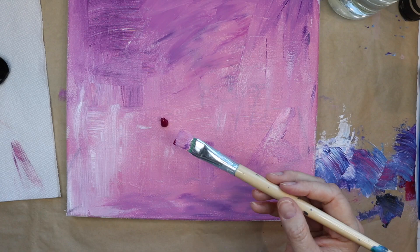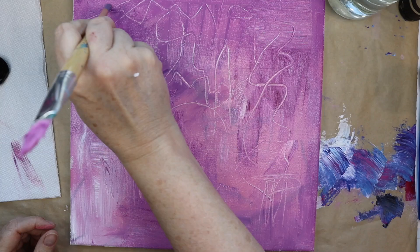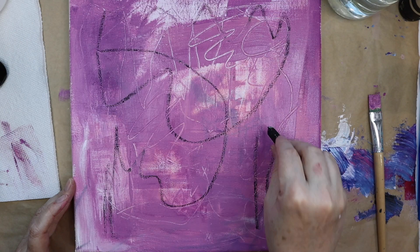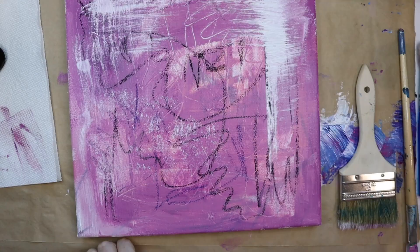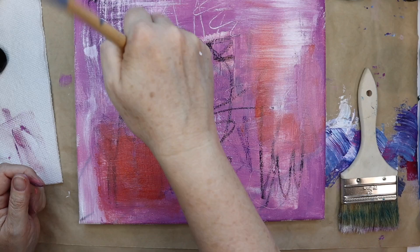I went to Michaels and I bought a bunch of pink and purple acrylic paints because I didn't have any — I had one and I had used it all up in a previous painting. I also picked up some more acrylic ink in a few different colors. They had this beautiful iridescent green that I liked, so I picked that one up too. I wasn't sure whether I was going to use it for this painting but I ended up using it.